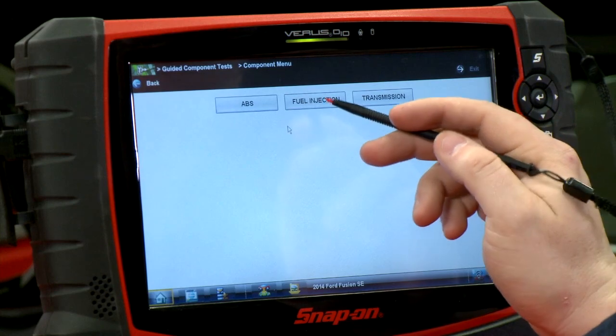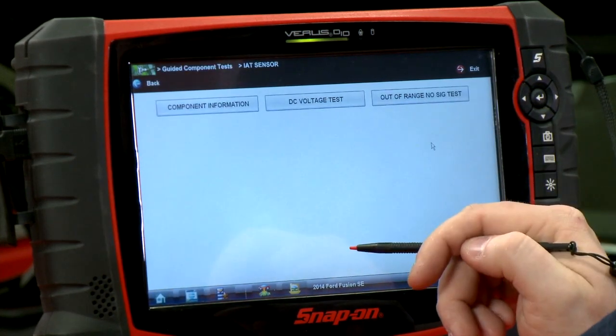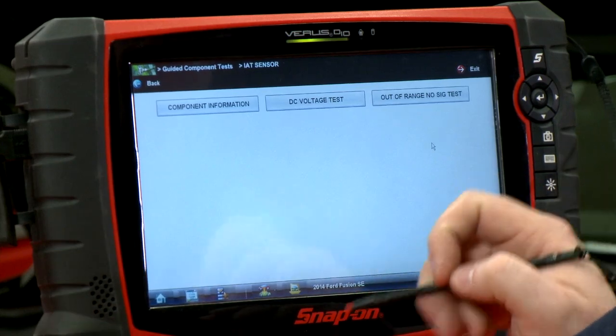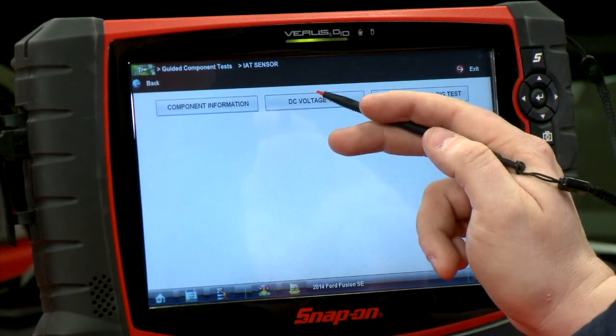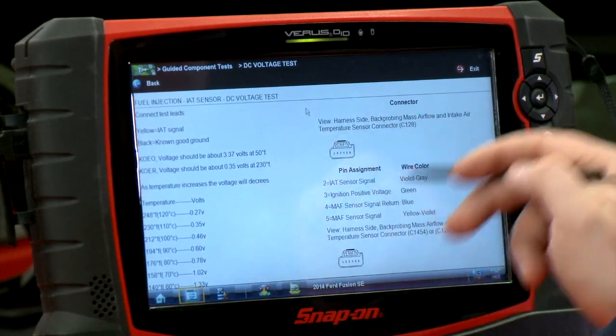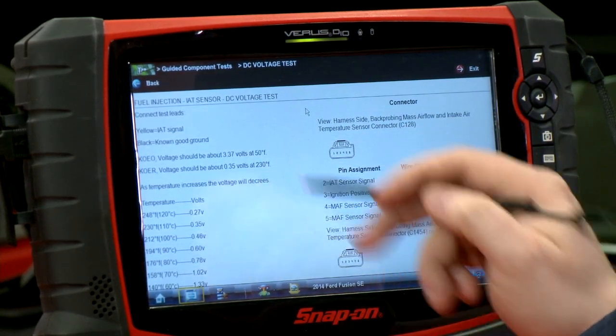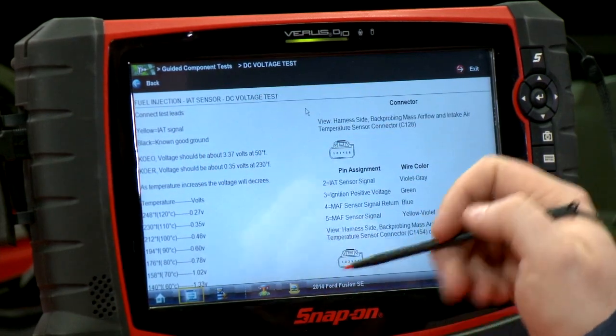If I go into my fuel injection system and find the intake air temperature sensor, then I want to do a DC voltage test, because I'm reading voltage coming out of the scanner, so I want to see the voltage going in to the computer. So we'll click DC voltage test — it gives me my pin assignment and shows me what the connector's supposed to look like on the right-hand side. Over on the left it tells me how to plug in my wires.